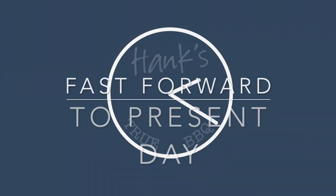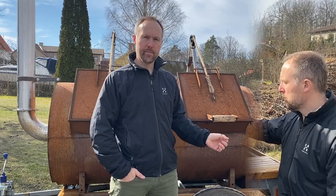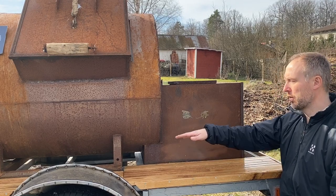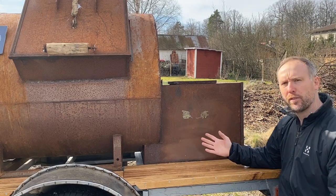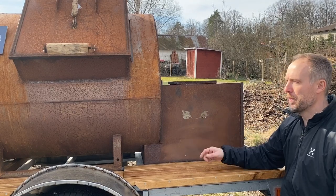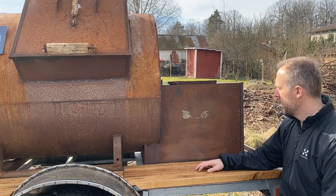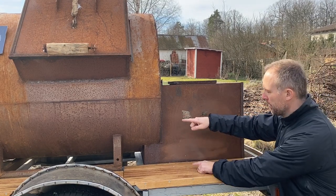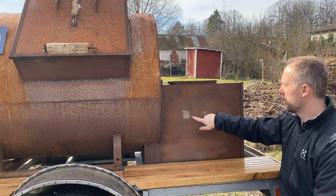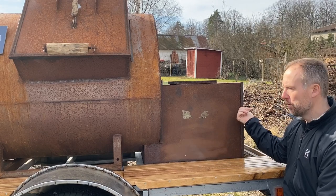Starting from the back, I welded everything to the actual trailer so now it never moves. Before, I could take it off — though I never did because it weighs too much — but I no longer have to strap it when driving. It's permanently fixed now, which is much better. As I mentioned, I also dropped it six inches, which makes quite a difference for working height, and that meant I could remove the handles that were here.